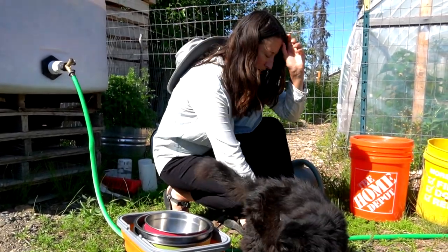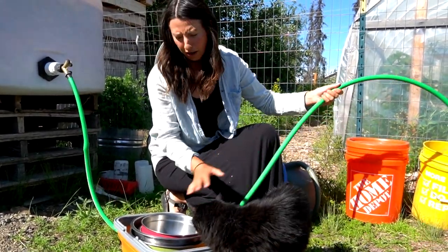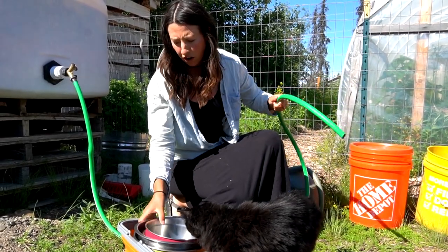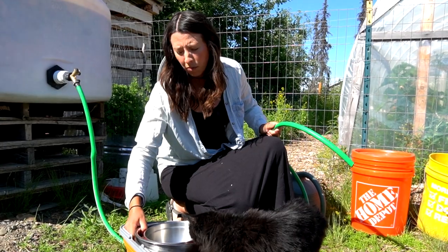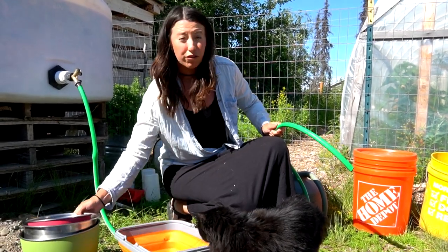Our first stop is the water tank because I have to fill up a lot of these buckets for all of our harvest. I like to soak everything in cold water when we harvest it — that helps it stay fresher longer.